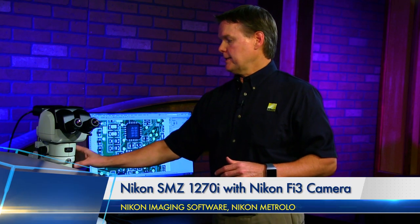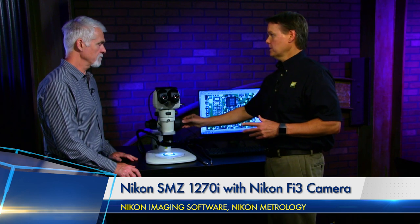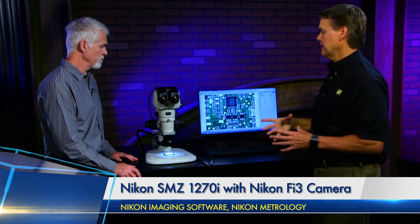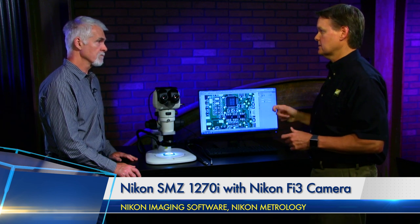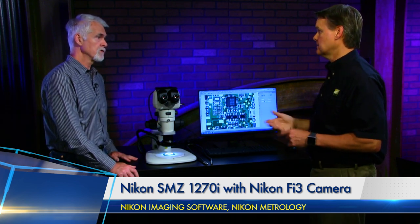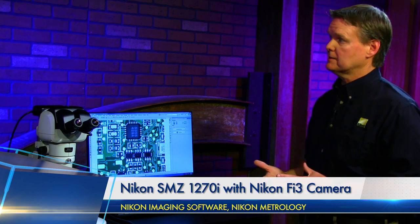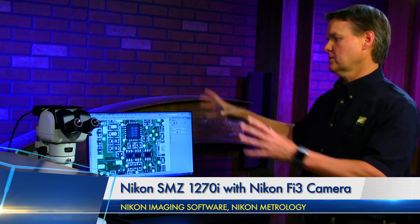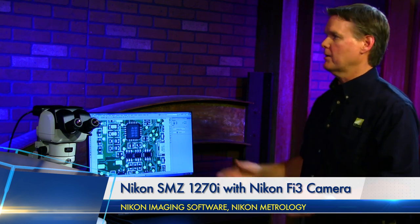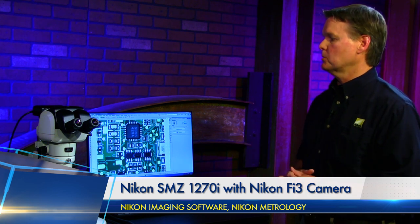This is what we call a standard upright stand—it has coarse and fine focus. We also have a stand with just coarse focus if you don't need fine focus at lower magnifications. We can also mount these on transmitted light stands. We have boom stands as well, for when you have large parts on a table and want to move them underneath the stereoscope. So those are three different stand options that we offer.